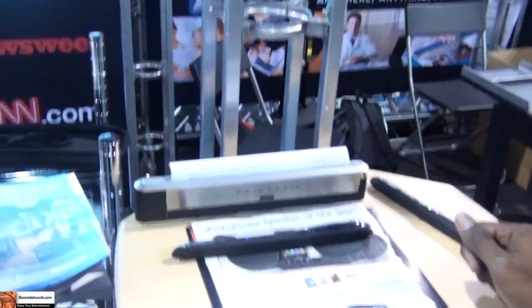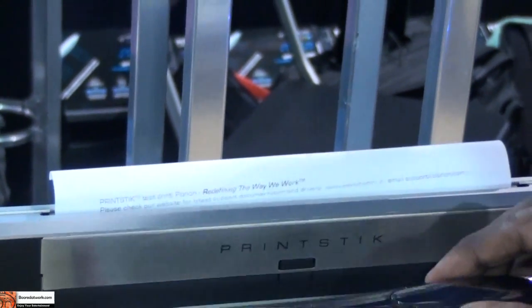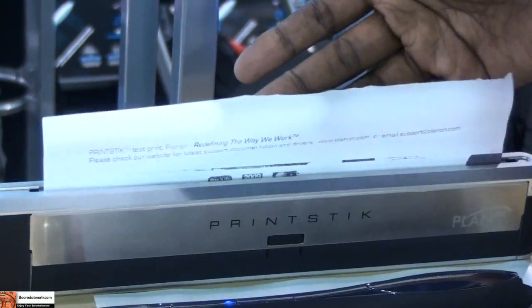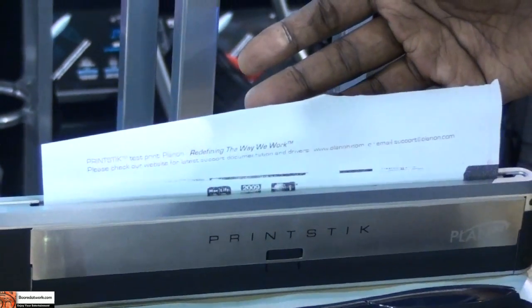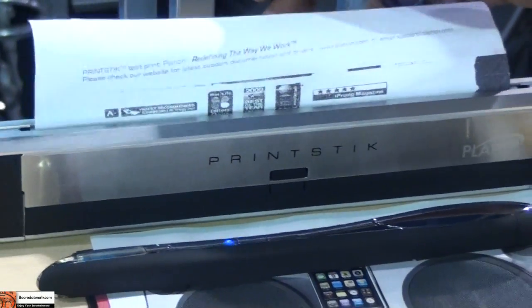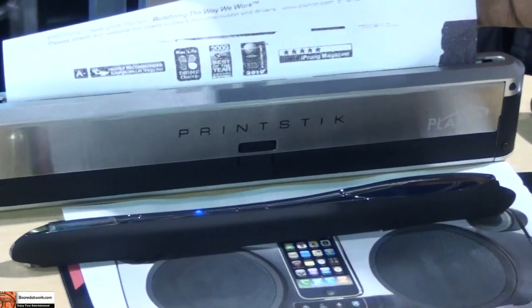I can see that printing now. The scanner is $369 US MSRP — street price will be around $329. And the printer is $299 US MSRP, so street price around $259.